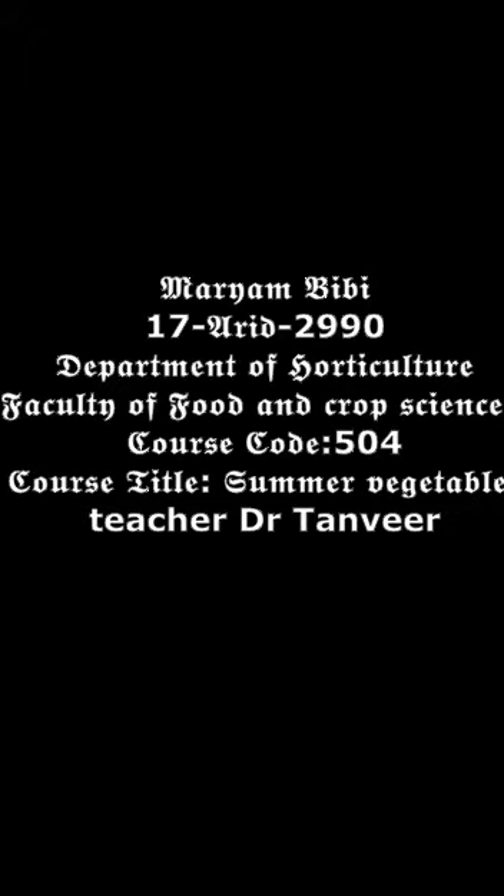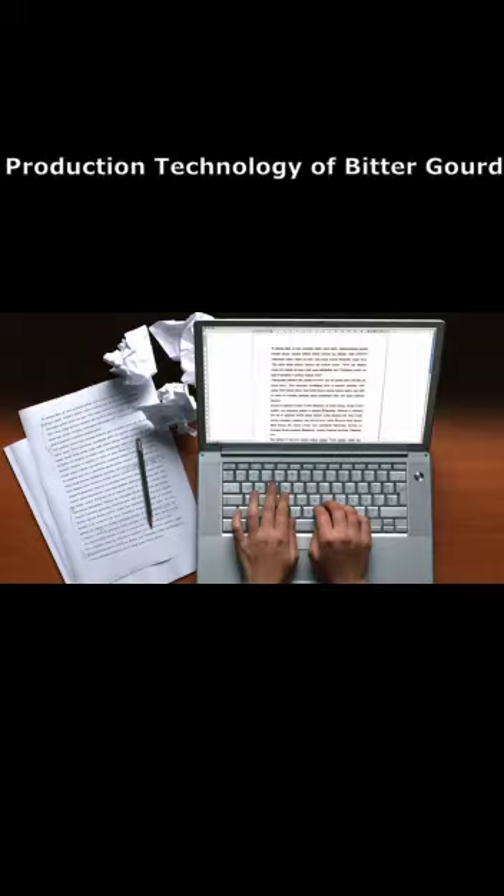Assalamu alaikum. I am Maryam, BP 178290, from the Horticulture Department. Course Code 504, Course Title: Summer Vegetables. I am here to describe the production technology of Bitter Gourd, which is assigned to me by Dr. Tanvir Hussain.